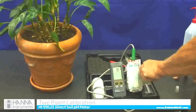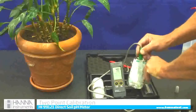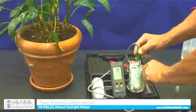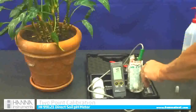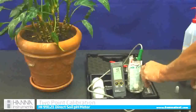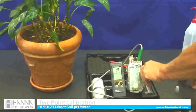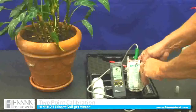It might take about 30 seconds. I am going to rinse it off with a little bit of tap water, and then it is going to say use 4.01. I put it in 4.01 and it recognizes that. I could use a 10.01 if I wanted to, but in agriculture we use the 7 and 4 two-point calibration. That makes it very accurate. If you can read it, it says okay, two points.